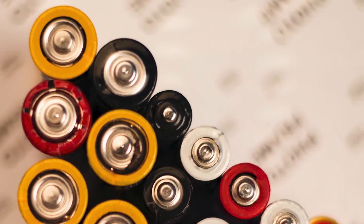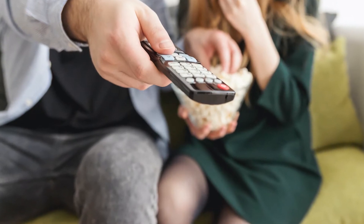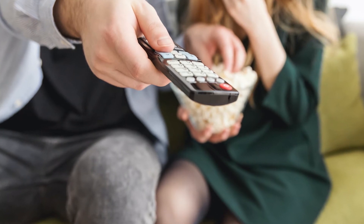The first method is to change the batteries on your remote control. A fresh set of batteries might be all that you need to power your TV on. So go ahead and give this a try.